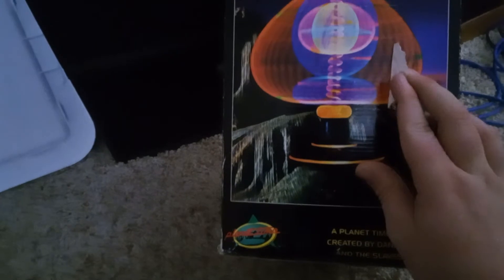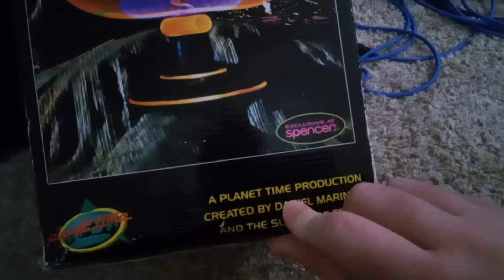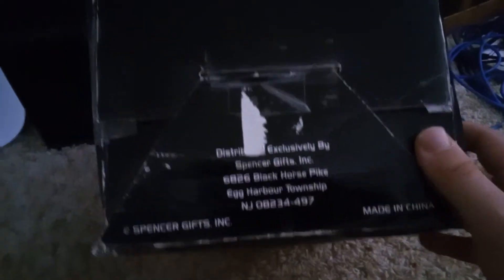Here's the side right here, which is pretty cool. That's what it looks like in black — that's what it looks like in action. It's an old box anyway, but that's what it looks like. It's a cool background. It says it was exclusive at Spencer's, and it says Planet Time right there in their official logo. It says 'A Planet Time production created by Daniel Marinov and the Slaves of Trend.' Here's the bottom. It says extra heavy duty motor for high performance, and it is not a toy — keep away from children under 12. Spencer's Gifts, made in China. And when it came, it smelled like the 90s. Yes, I smell boxes a lot because I always like the scent of old boxes.